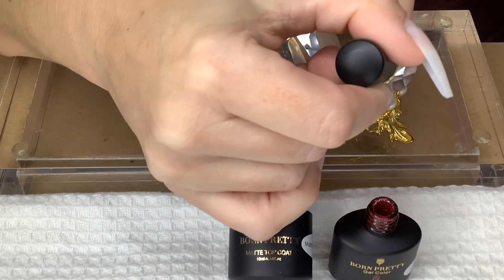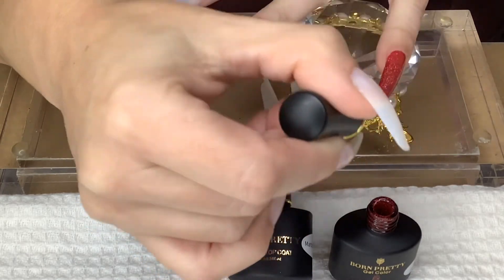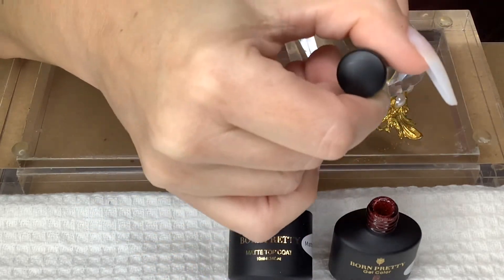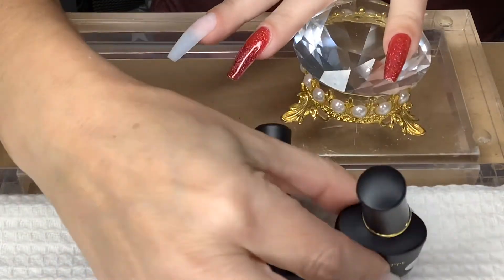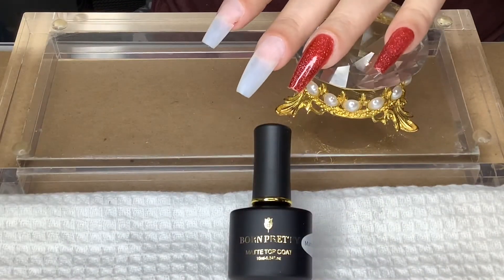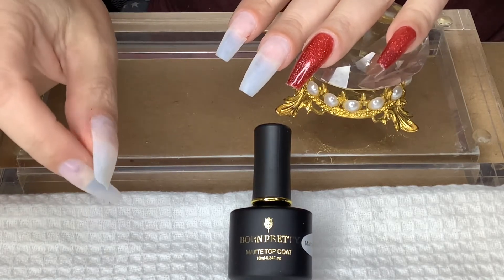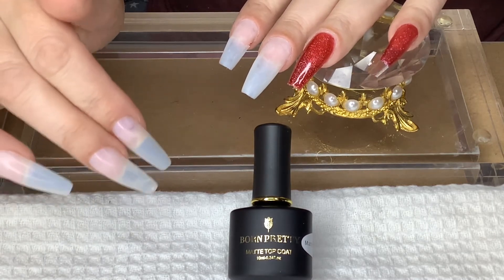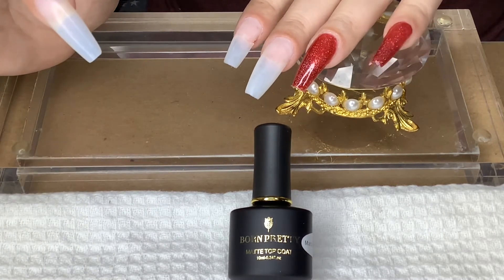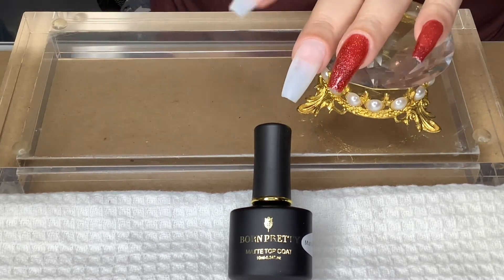You could use this for New Year's, Christmas, Valentine's Day, Halloween — I think this color can go with pretty much any holiday. Now I'm going to put it in the lamp. Depending on the lamp you have, it could be 60 seconds in an LED lamp or two minutes for a UV lamp. I'll be right back and I may put on another coat — we'll see.